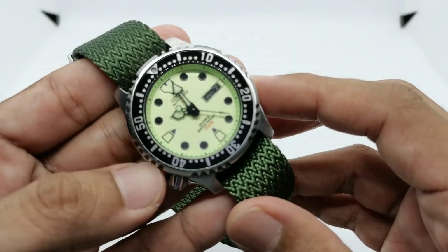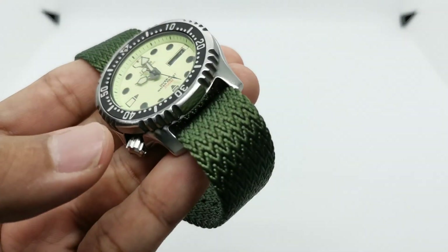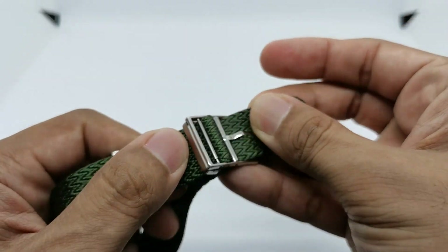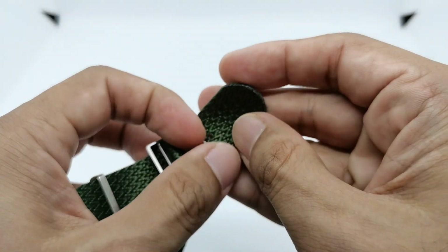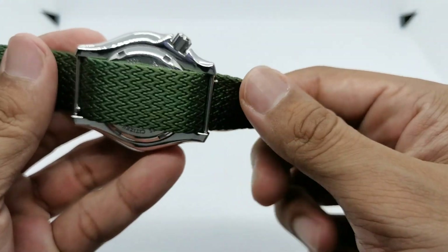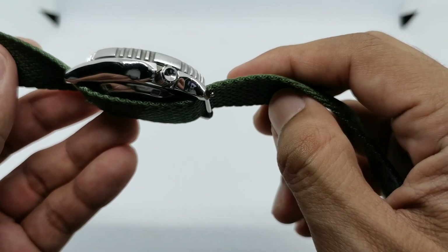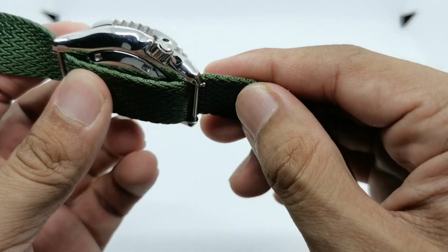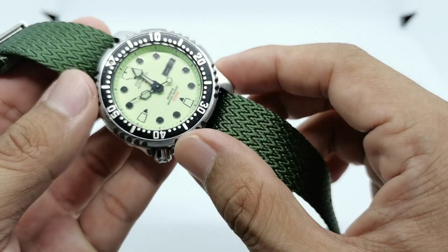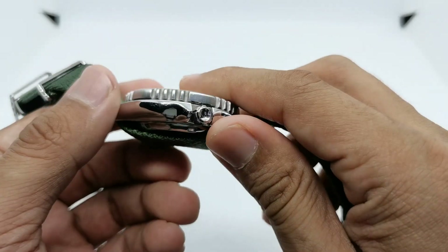Let's start with the first strap, which is this very cool herringbone style strap from RSMWatchStrap.com — a company from Singapore who kindly sent me these straps. This is a single piece strap and you can see at the back there's only one layer of material, at about 1.5 millimeters in thickness, which is a nice size for me as I don't like two pieces of material underneath my watch.